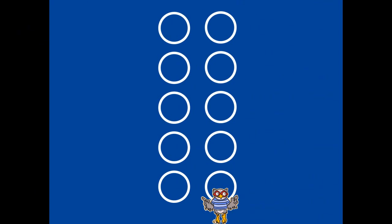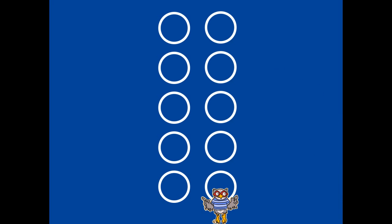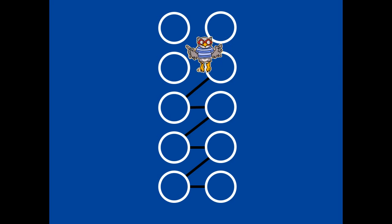A fun activity is to draw circles with chalk and jump like Tenman counts. One, two, three, four, five, six, seven, eight, nine, ten.